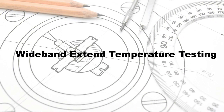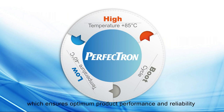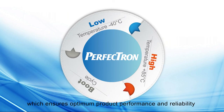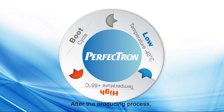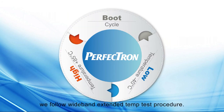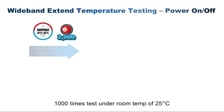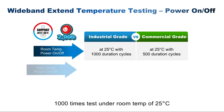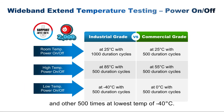Wide-band extended temperature testing: Perfection's production environment complies with the standard of IEC 60068, which ensures optimum product performance and reliability under rigorous and varying environmental conditions. After the production process, Perfection follows a wide-band extended temp test procedure. The power on and off test cycle is up to 2000 times: 1000 times at normal temp of 25 degrees, 500 times at highest temp of 85 degrees, and 500 times at lowest temp of minus 40 degrees.